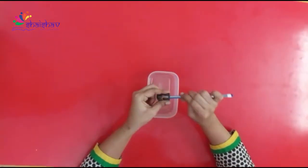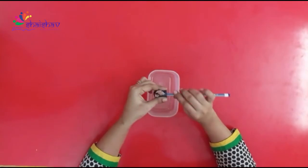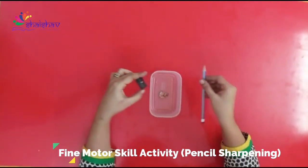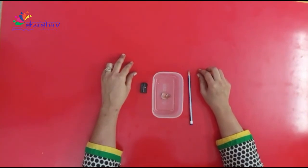With this activity, kids will improve the grip of the pencil and it will help them in writing. So you have to do this activity with your kids to improve their motor skills. I'll see you next week.